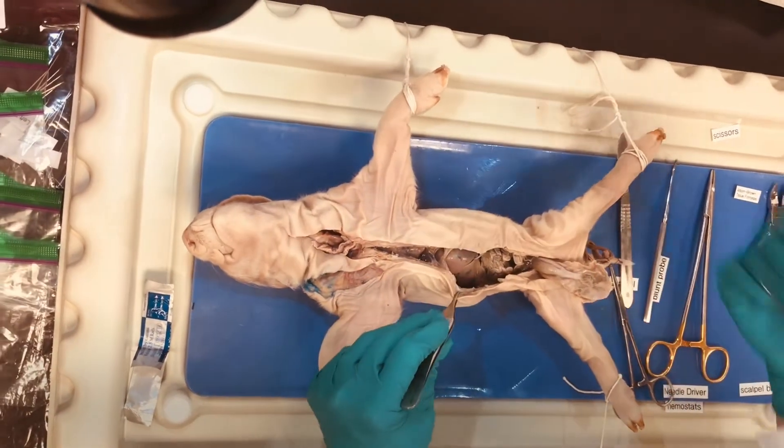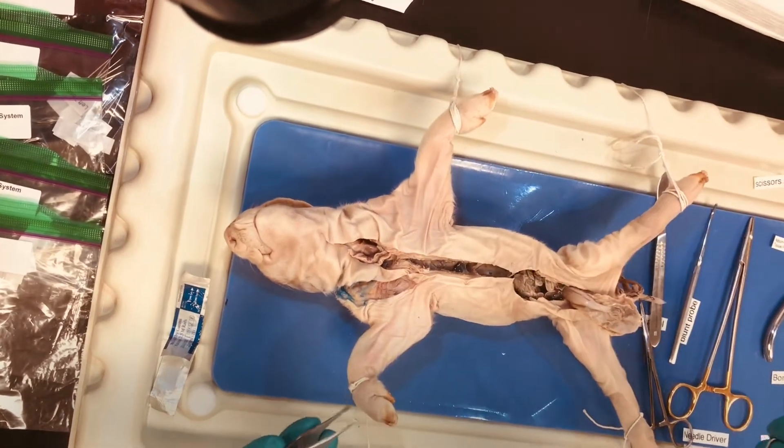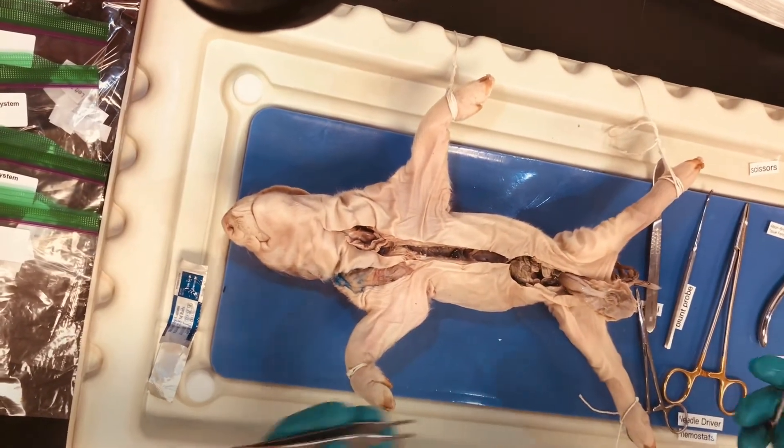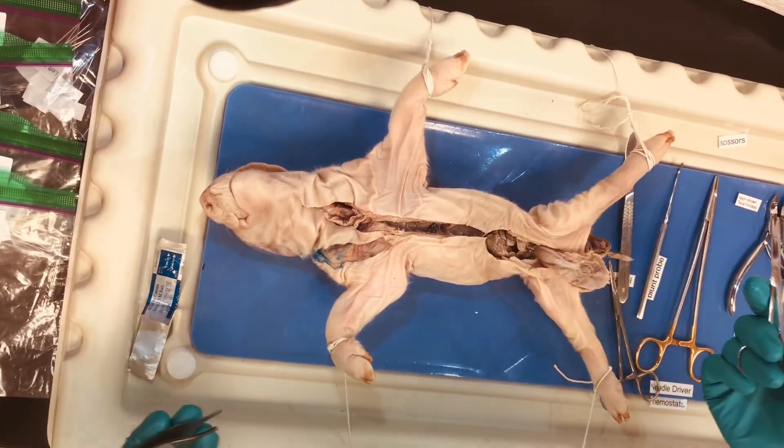Okay, getting our abdomen set up — this is how we're going to do this. I'm going to spend a couple of minutes, we'll fast forward, and then we'll go over some important tissues.